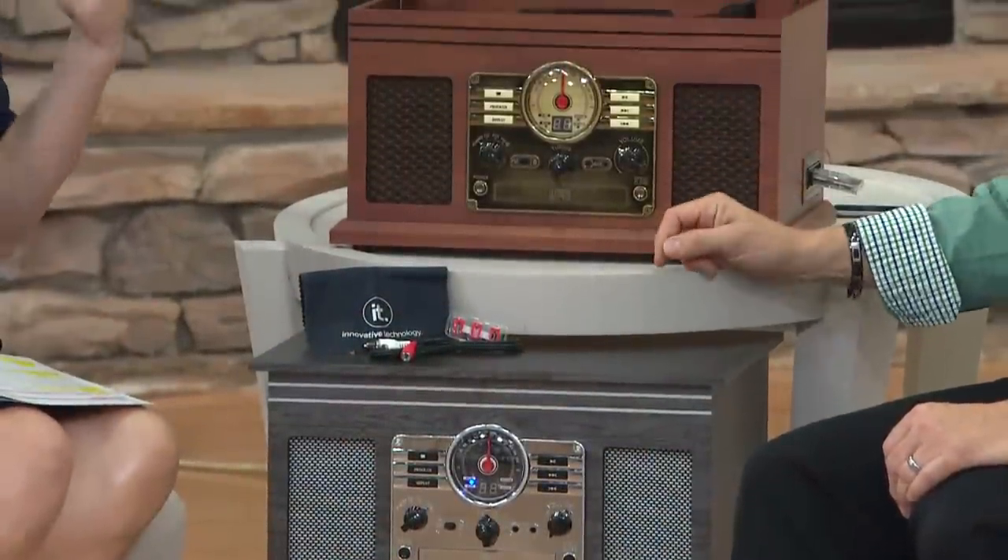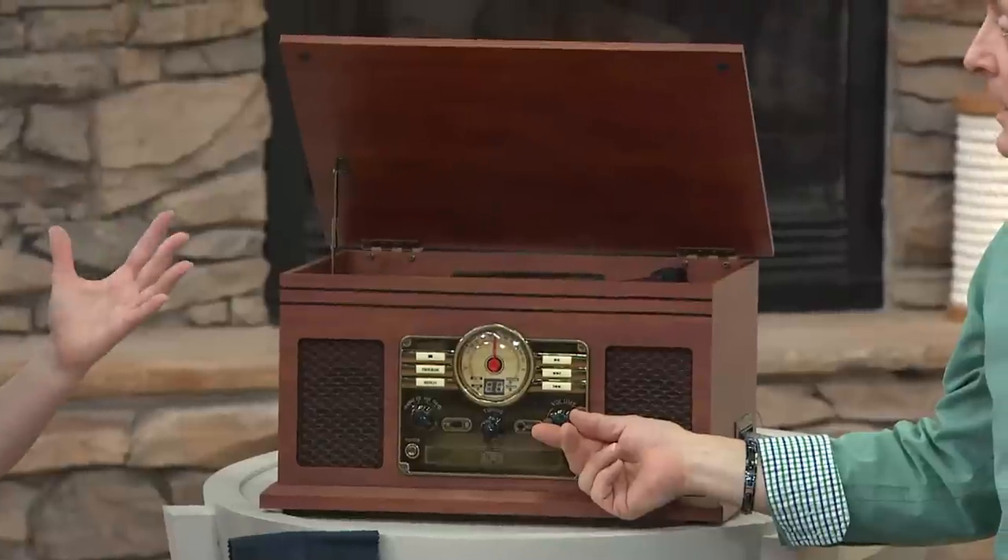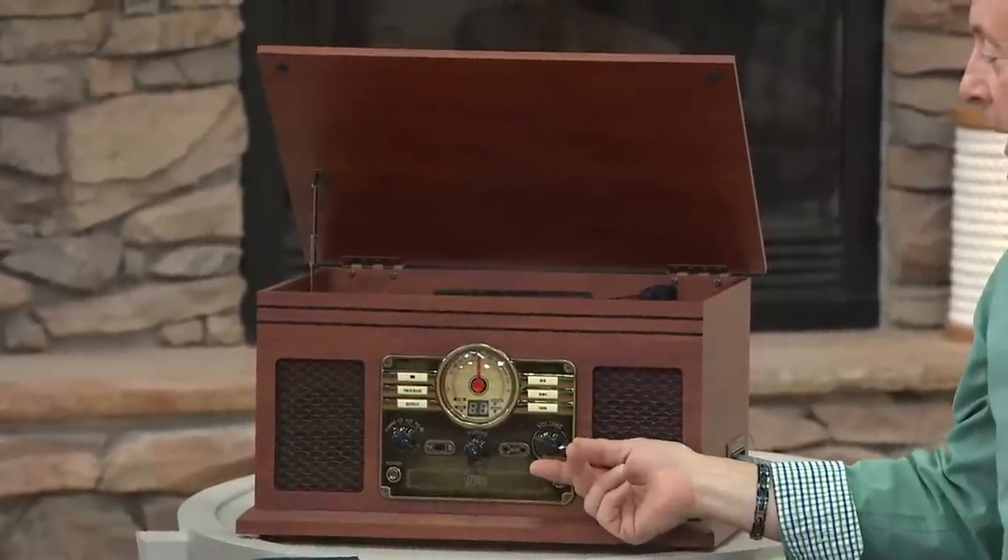It starts out as an absolutely gorgeous, old-fashioned piece — maybe it even reminds you of the radio that your mom and dad or your grandparents had growing up. It's certainly nostalgic. And I emphasized that this is not about technology. This is about, first and foremost, the aesthetics of warming your home with a lovely piece of furniture that doesn't quite look like the black plastic and chrome of today's modern equipment.